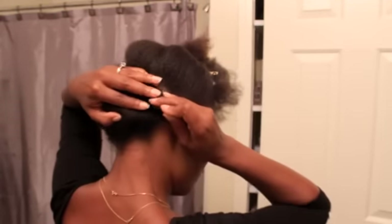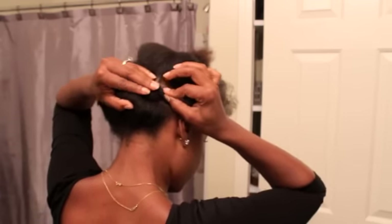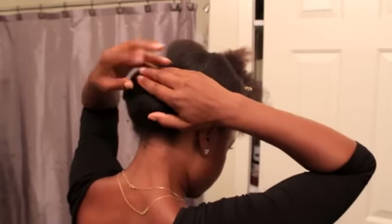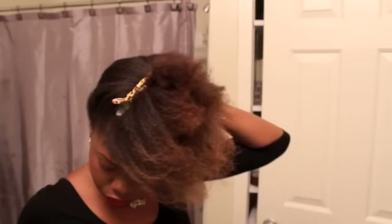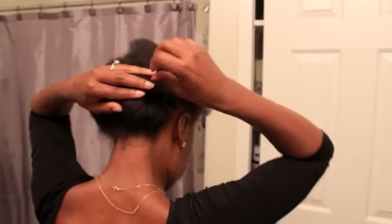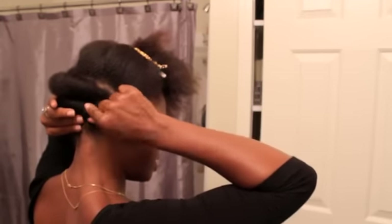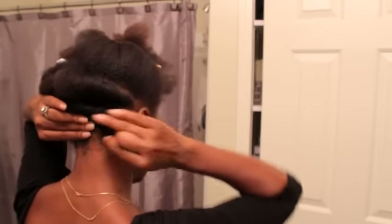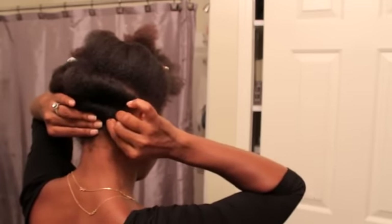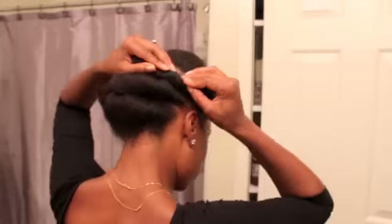Bobby pins. As you can see, I'm readjusting the one on the bottom so that it has a little bit of a tighter end on this side. You let the hair be more slick on the side and have all the volume in the middle. You're going to repeat this exact same technique for the next three rows.